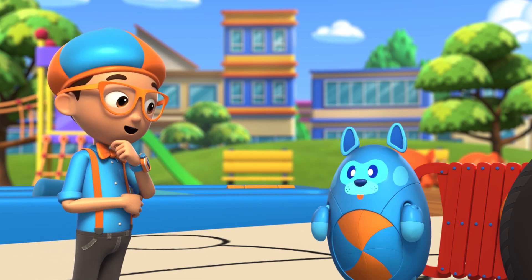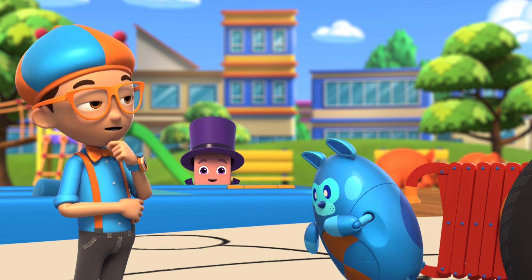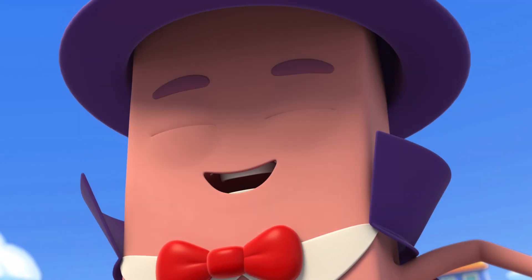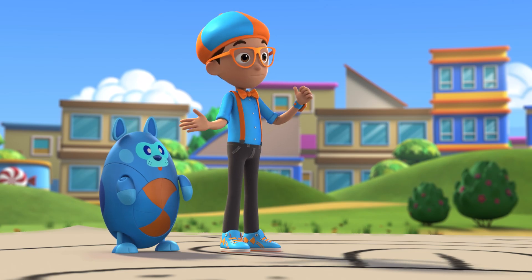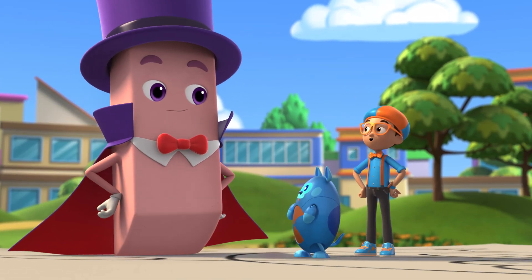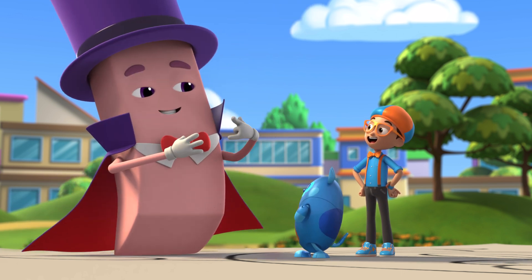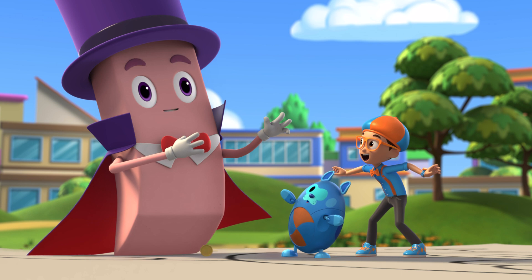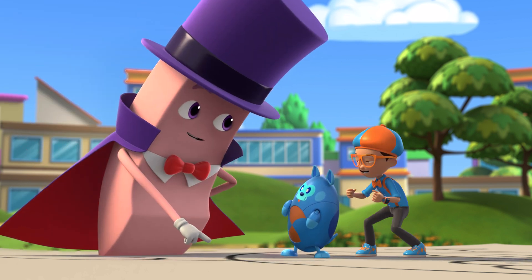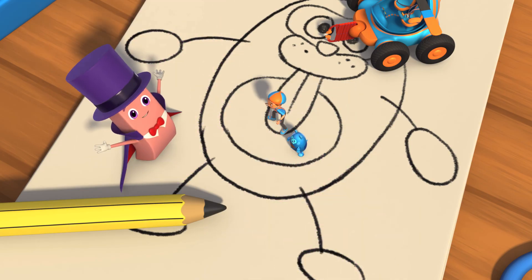Hmm, even up close, it sure does need some changes! Maybe I can help! I am the amazing Bernie! Hey, it's me, Blippi! And this is Deebo. We're here to learn how an eraser works! Well, you came to the right eraser because I can make anything disappear! Even pencil markings! That's amazing! Come see, it's the best show in town!